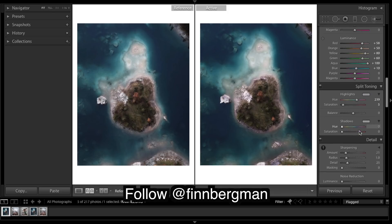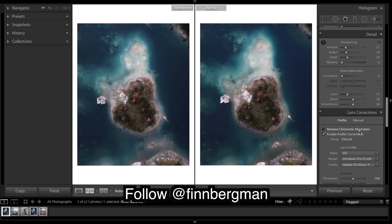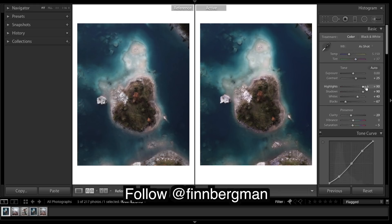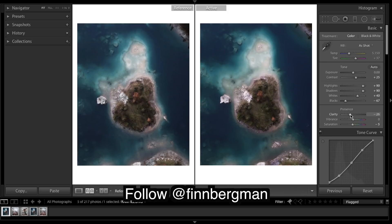I think we are about done - just going to double check. I don't think we need any vignetting, any grain, no dehaze, clarity. If I'm trying to match up my image to his right now I'll be going for about 25, but because we know his has been softened because Instagram compresses things and stuff - lost a bit of quality. So let's look at our before and after.